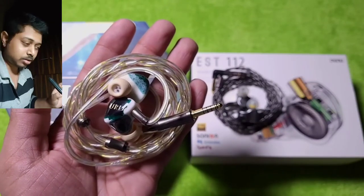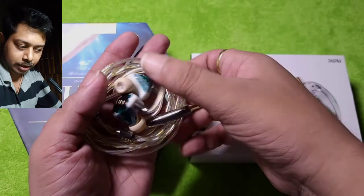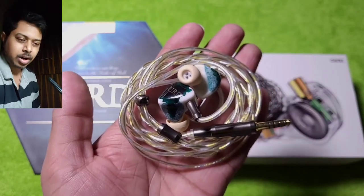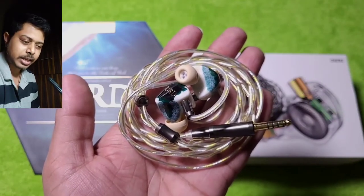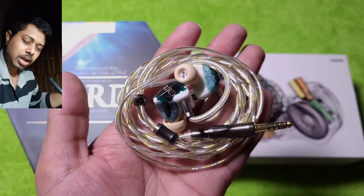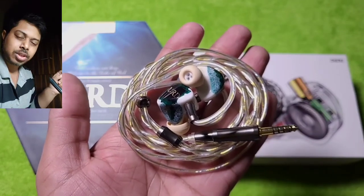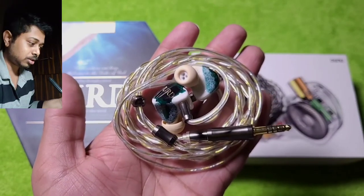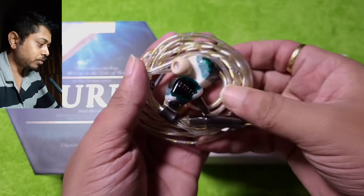Instrument separation on the OOD is excellent, and instrument distribution is fantastic — mind-blowing, to be precise. It is a smooth, laid-back, slightly cushy IEM. It does not push the extra bit of resolution or details aggressively; you are not missing details, but the extra bit of transparency and energy in the upper treble region is slightly missing. That can be held against it or for it, depending on your preferences.